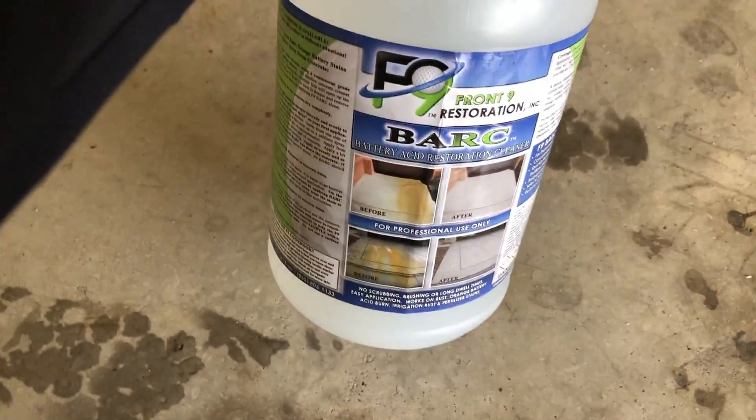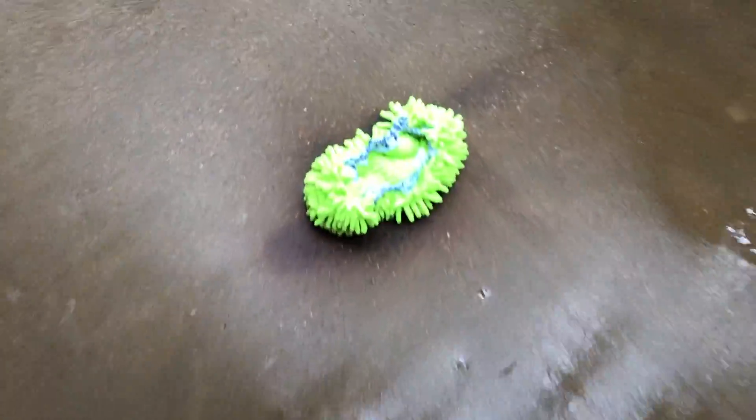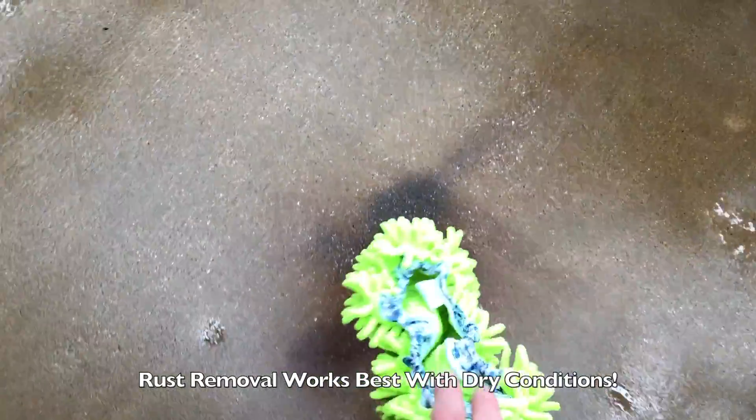I've also got some F9 Bark — let me show y'all what we're working with. Trying to keep this dry because it is raining outside.